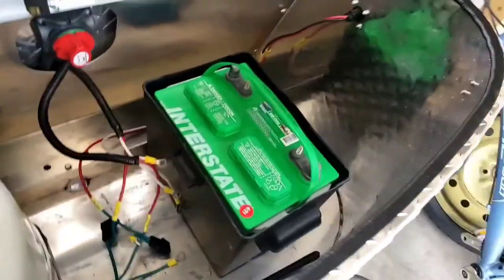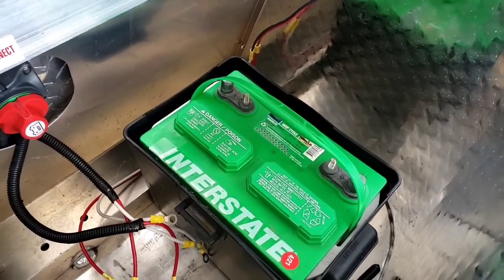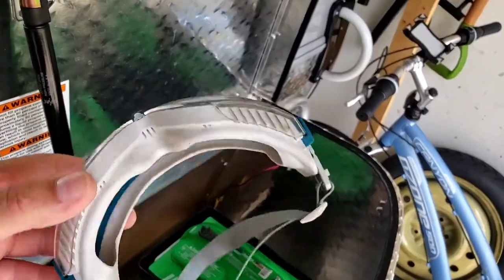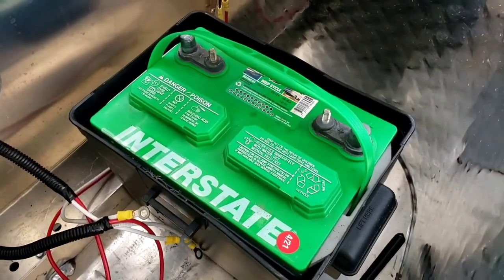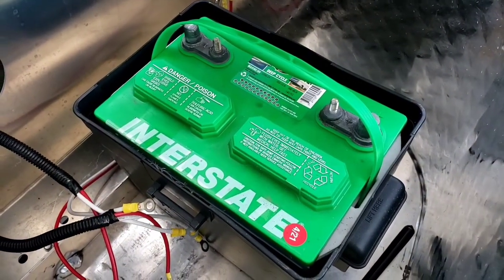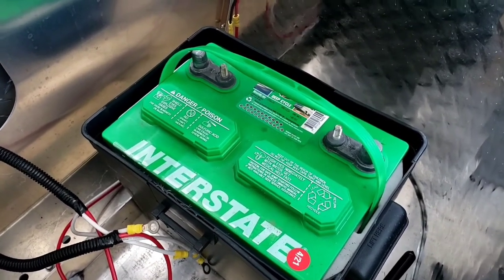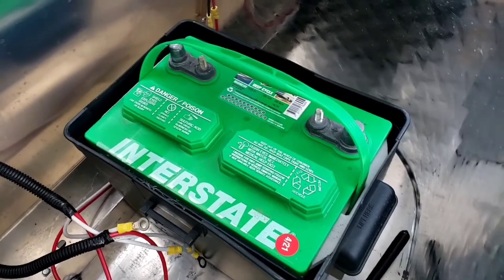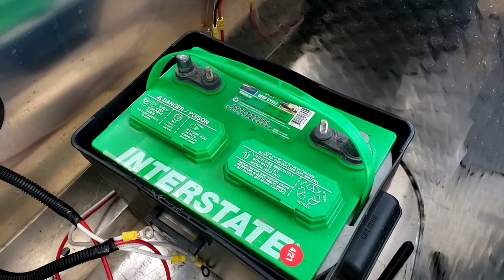Now we're completely disconnected, but before we go any further please get yourself some eye protection — something that can cover your eyes. What we're about to do is open up a lead acid battery and you do not want any kind of acid splashing up in your face. Please make sure you have eye protection before you go any further. Once you have that, we're going to look under the caps and see if we need to top off the battery with distilled water. Goggles on, and you're good to go.